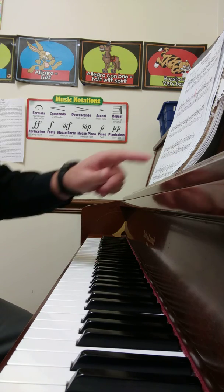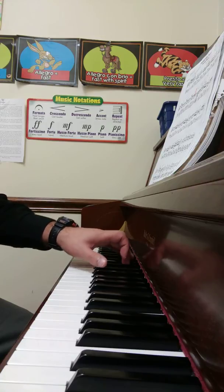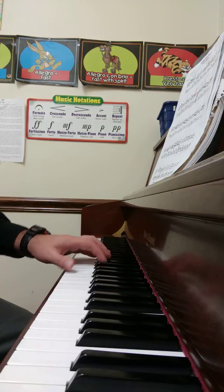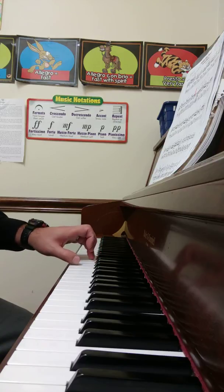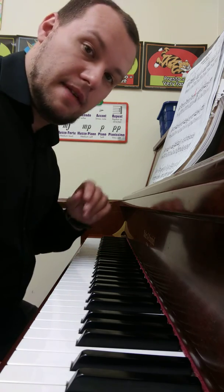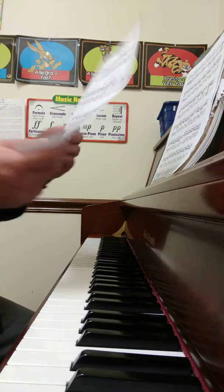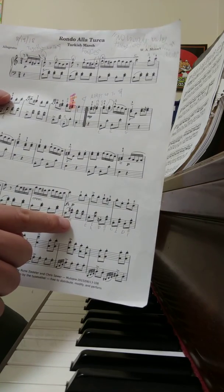I'm going to go back and record one section because I messed up a little bit. That's the part that everyone seems to have difficulty with anyway — it's right in here. So when you get to that section in your music, please play it slowly.